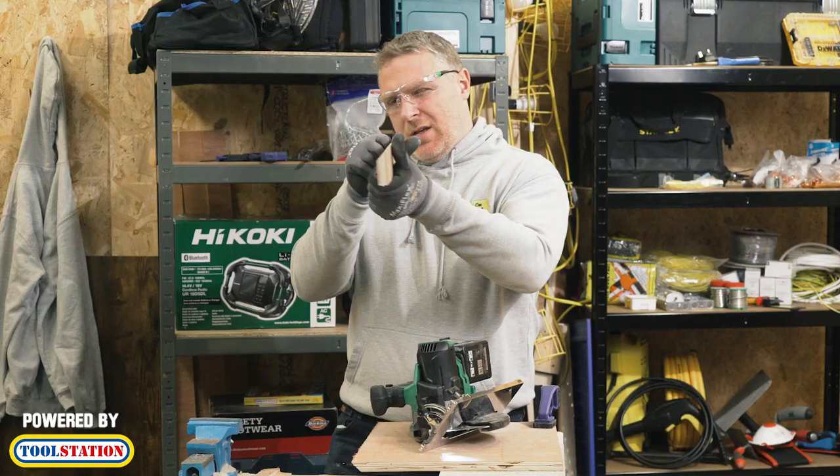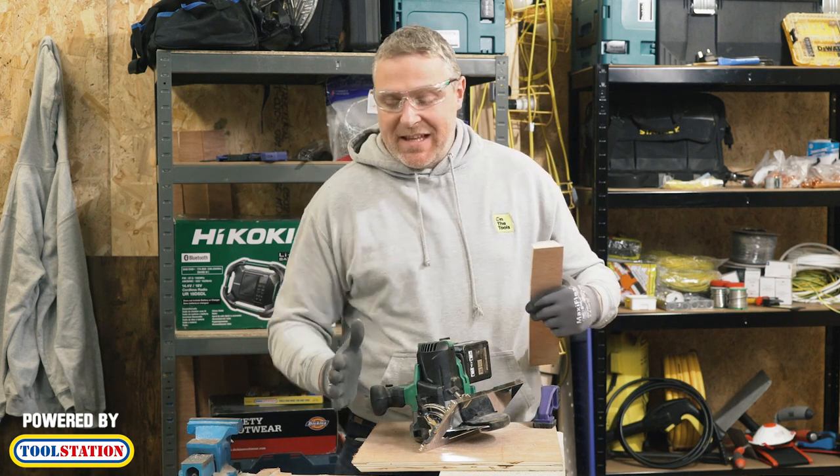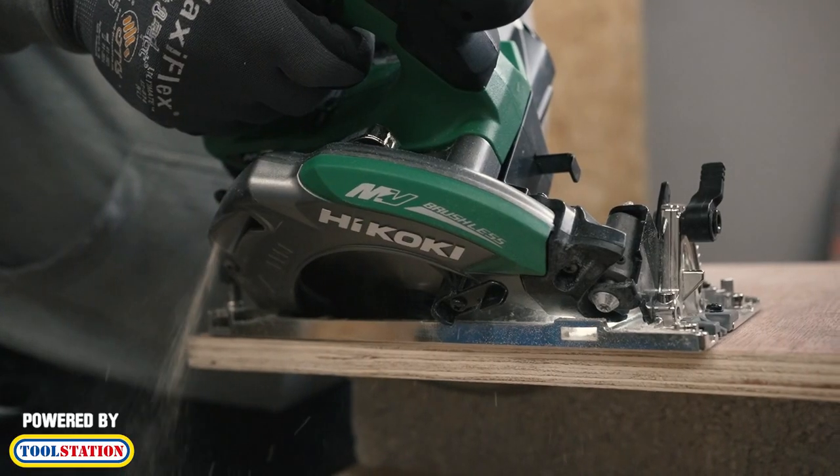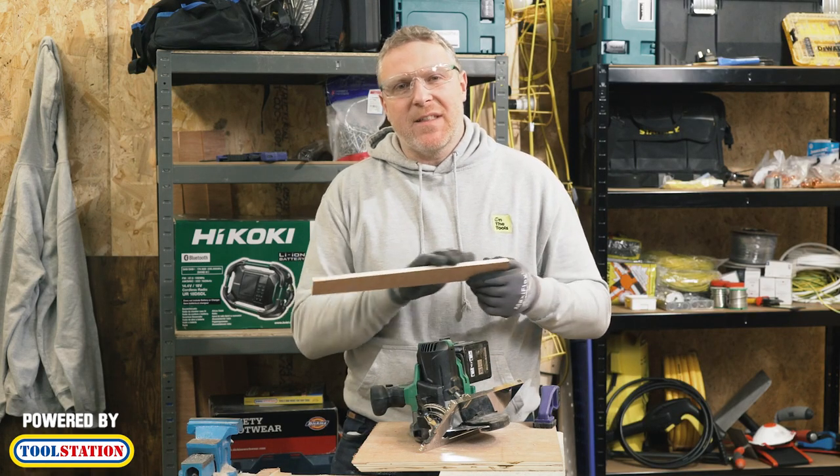Beautiful. So it had like a soft start there — when I started off it slowed down a little bit and then got fast. That's one of the features of the saw. It has a soft start and then it speeds up, just to give you a bit more control when you're doing stuff like this.